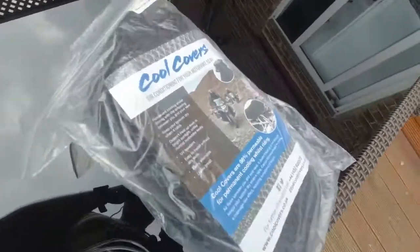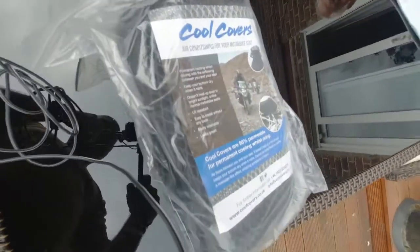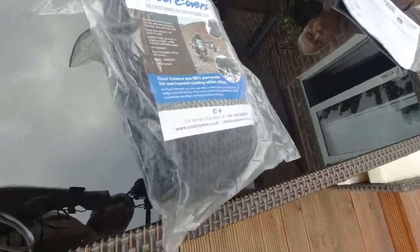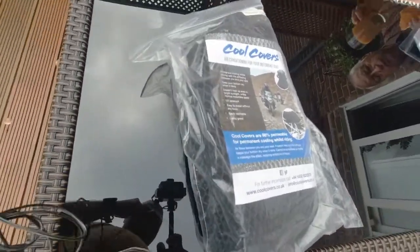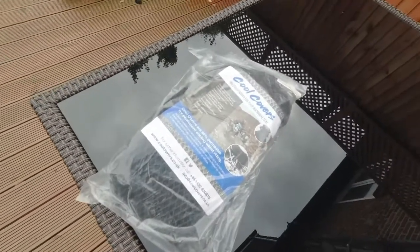This is my quick video for the Cool Covers G310GS seat cover. It's meant for the standard seat, but I'll be using it on my low seat. I'm narrating again because my mic didn't work on the video.